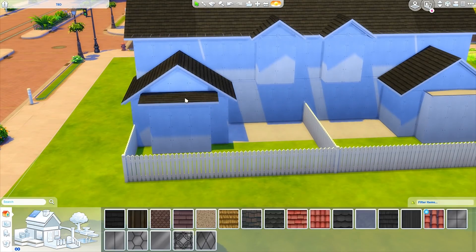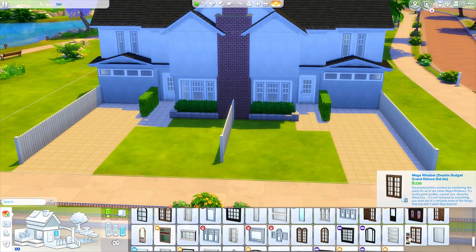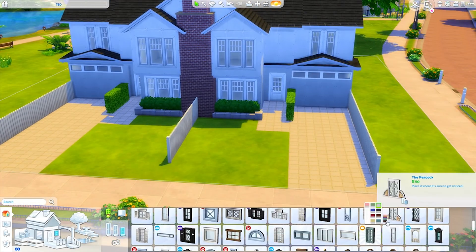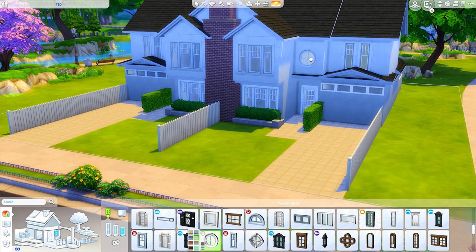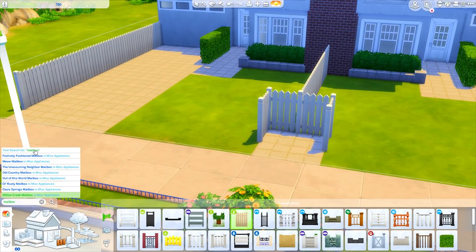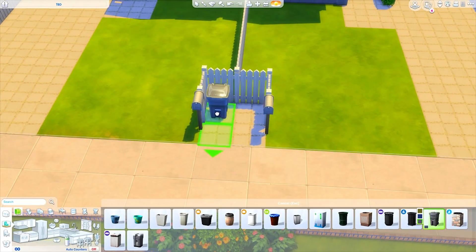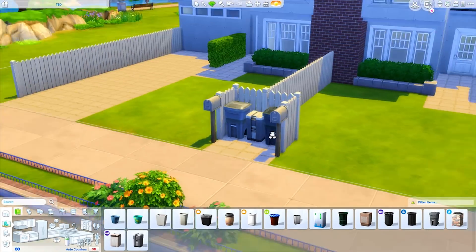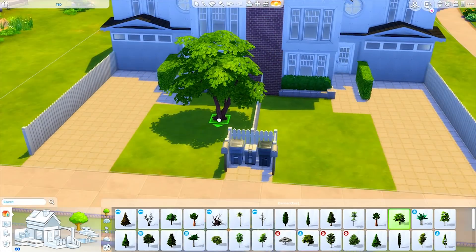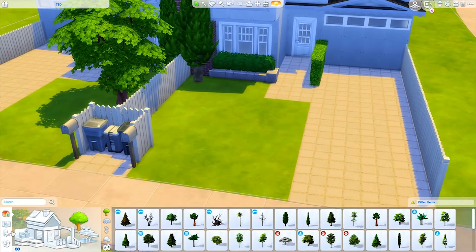We're pretty close to the final shape of the house here. I think we extended a little bit past this but I think it's really cute. I don't normally do symmetrical houses but it makes sense for a house like this. I also just built that little section in the front to have a separate area for trash and for mailboxes for the two different households, and we're just doing some landscaping.